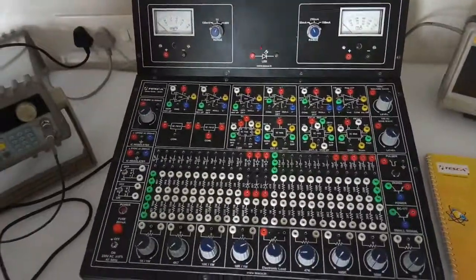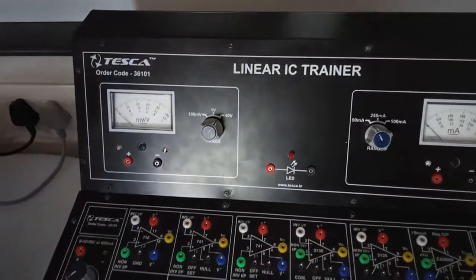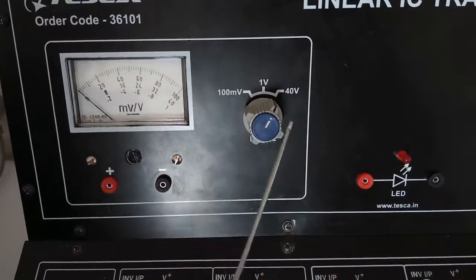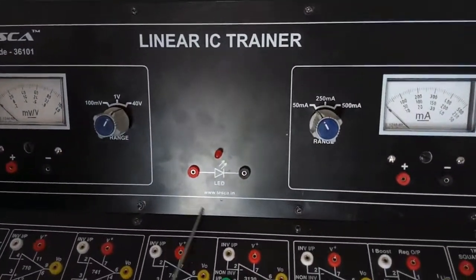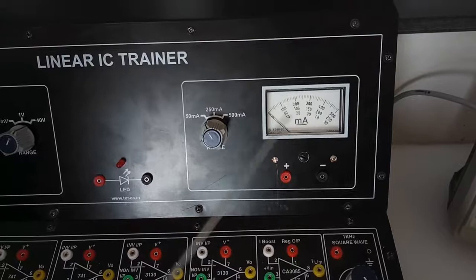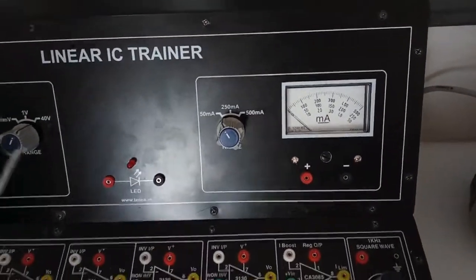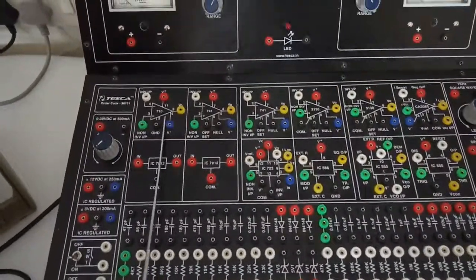Today we are going to show you our linear IC trainer kit, order code 36101. This is the IC trainer kit. There is an analog voltmeter built on the panel with three ranges: 100 millivolt, 1 volt, and 40 volt. With the help of this switch we can select the range. There is an inbuilt LED to show the output status and an inbuilt analog current meter.